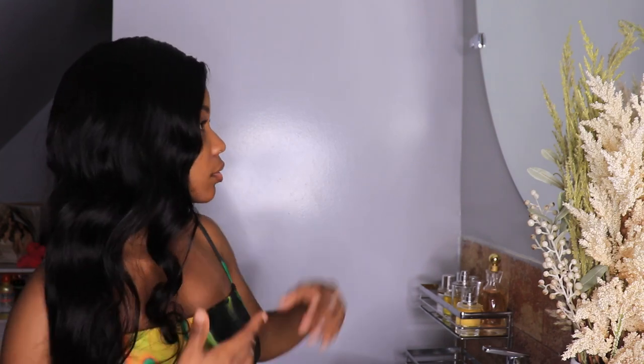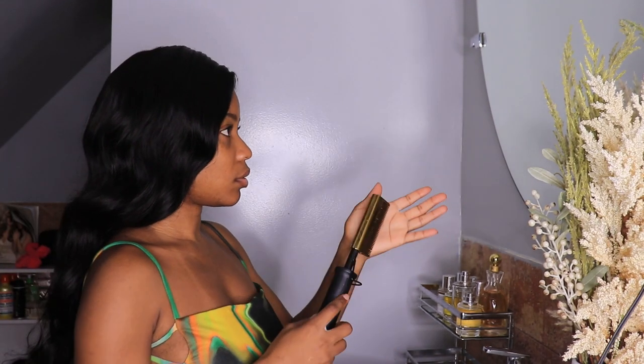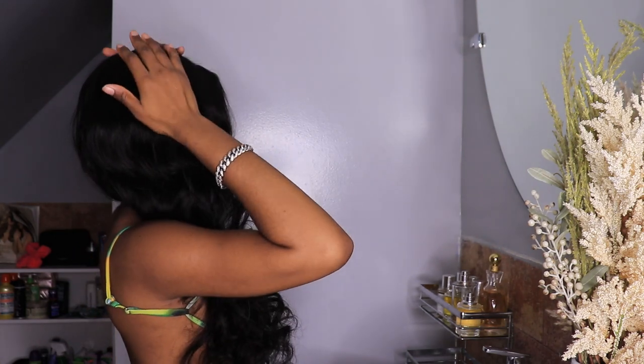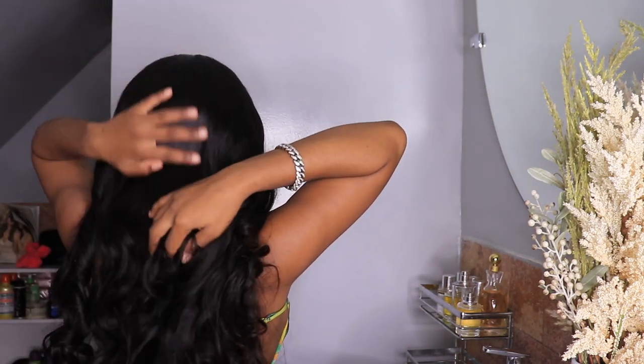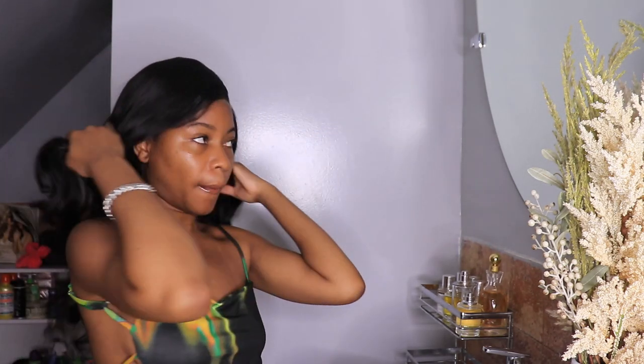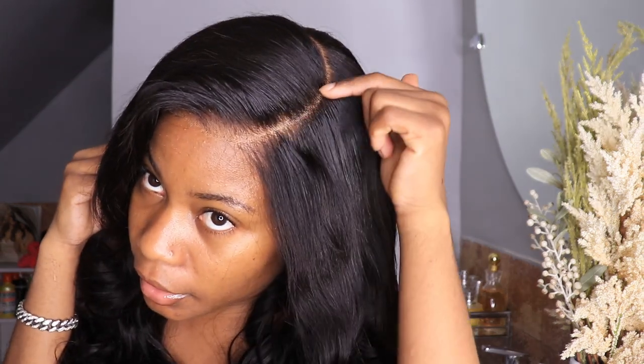I'm gonna add a little bit of mousse, guys. So this is the final result — this is what the back of the hair looks like. Very full, very thick. I would definitely recommend this hair. Look at this hairline here — beautiful.